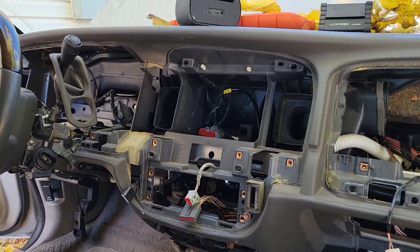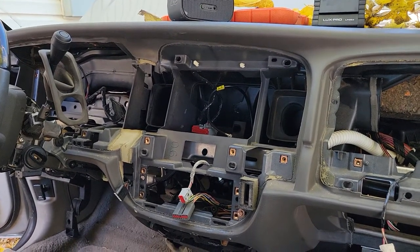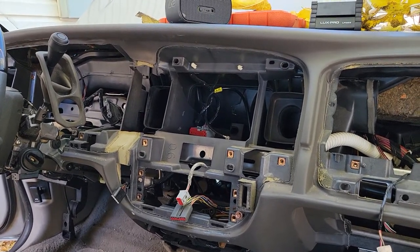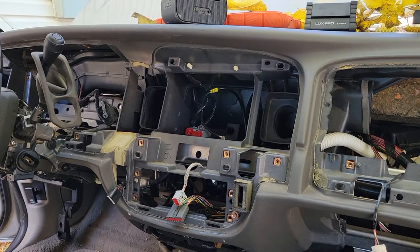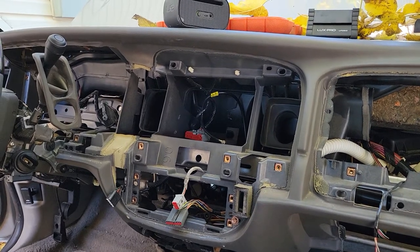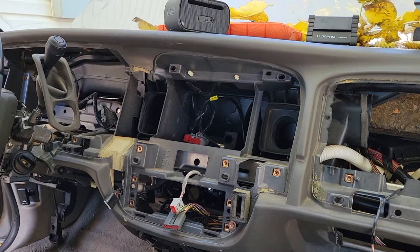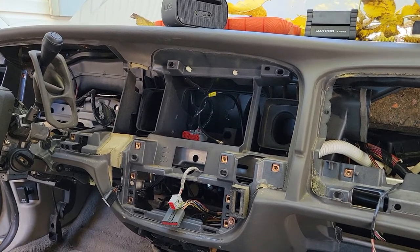This is a 2010 Mercury Grand Marquis Heater Blend Door Actuator — failed. There's a way to get a trouble code from your automatic display, your temperature selection display, and it'll throw up some fault codes. That verified what I thought was the problem.